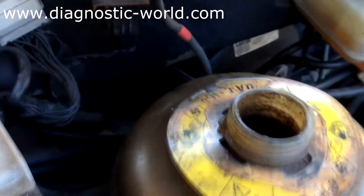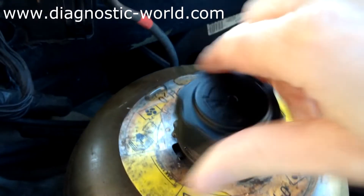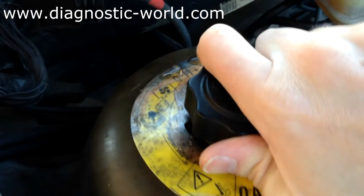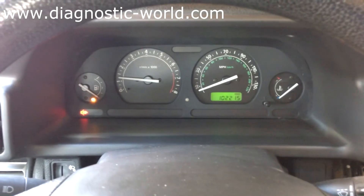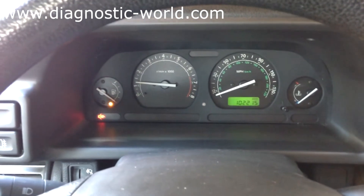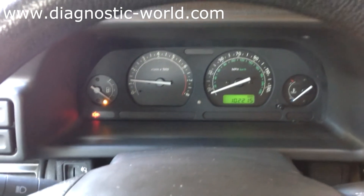You can see the expansion tank is pretty full there. I'll just put the cap on, make sure it's tight, and then we can start the engine. Okay, so we're in the car now, we've just started the engine. We're going to leave that to run for 15 to 20 minutes, and then hopefully the leak will stop. We'll come back and check it out.